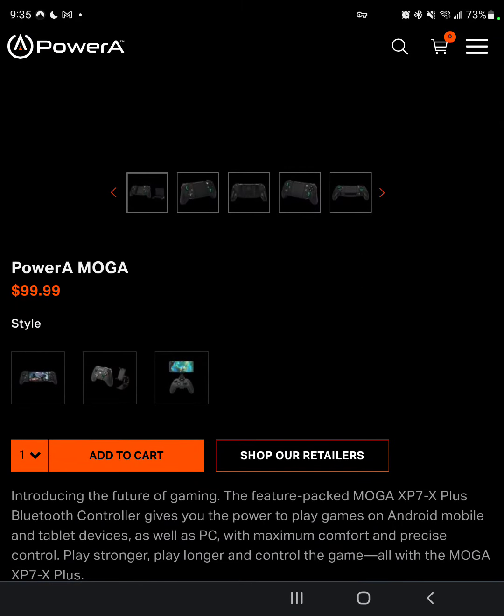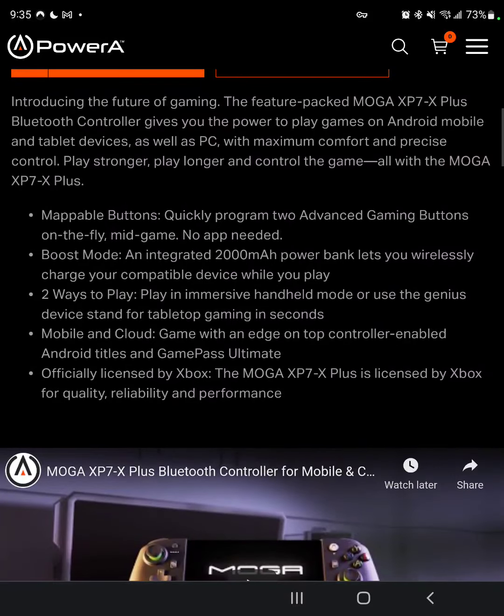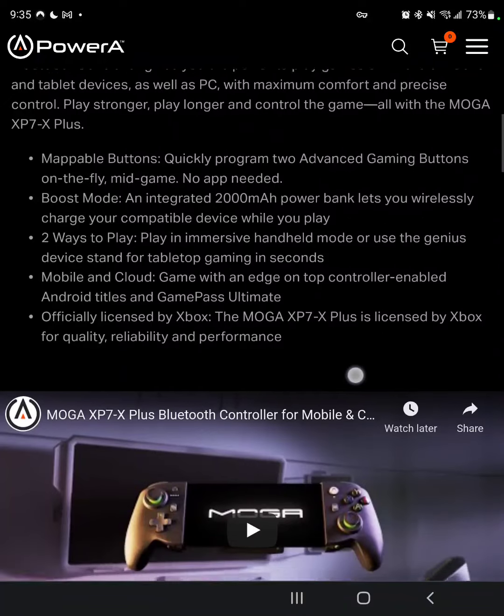It is a hundred bucks, so those of you shopping around for like the Gamesir X3, this is a hundred bucks as well. It also has a 2,000 milliamp power bank. I mean, 2,000 milliamps is really not that much compared to something like the Fold3, which has like 4,000 milliamps. So power bank wouldn't be the right word — that seems kind of small.